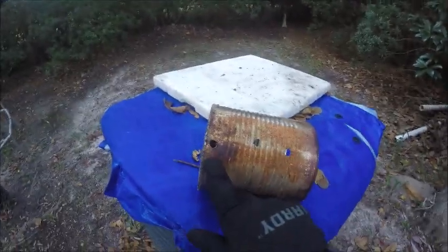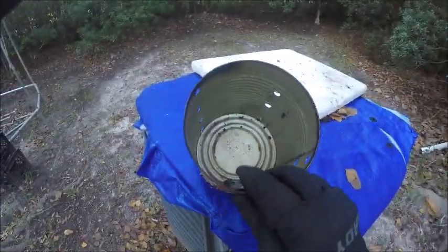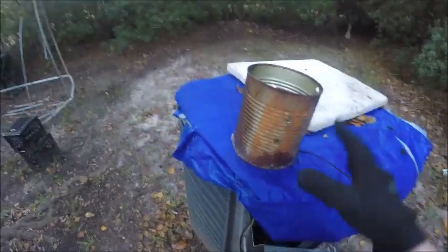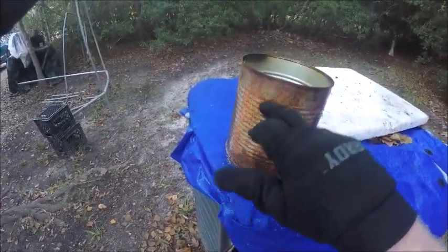Do not drill your holes at the bottom. What happened was when I poured my oil in the top pan, it drained to the bottom. The holes leaked oil on the ground and I wasted a couple ounces — still a dollar, and for some people a dollar is a lot of money. So if you drill your holes, go up higher. I made a new one with a hole in the middle-top area.